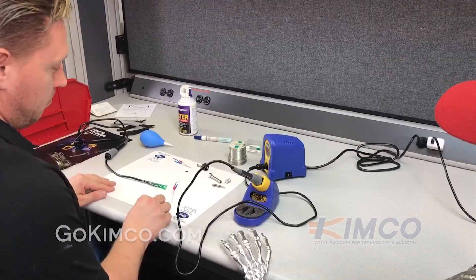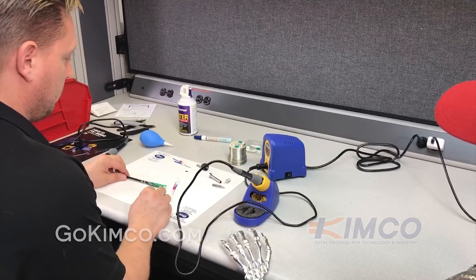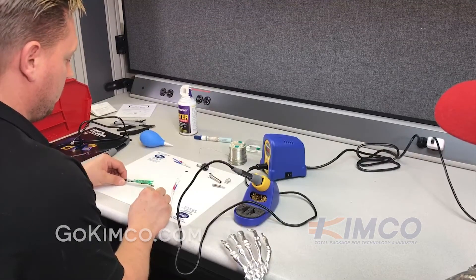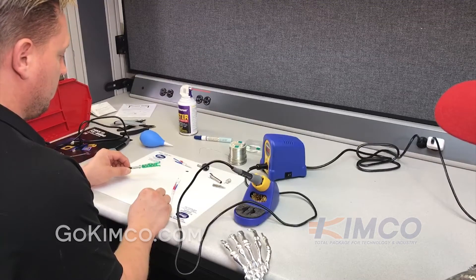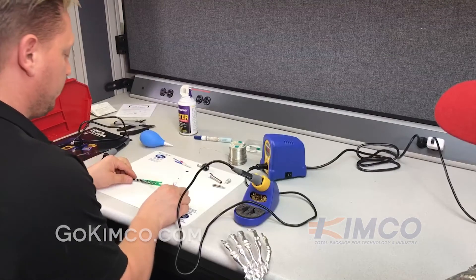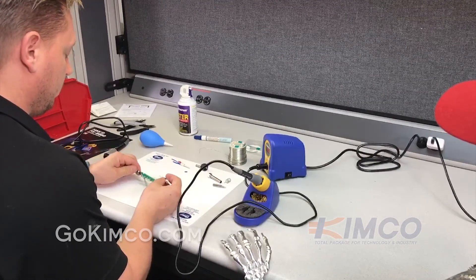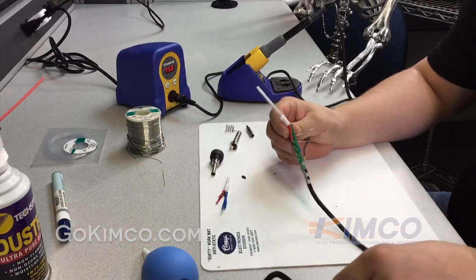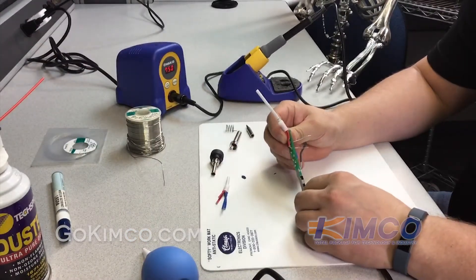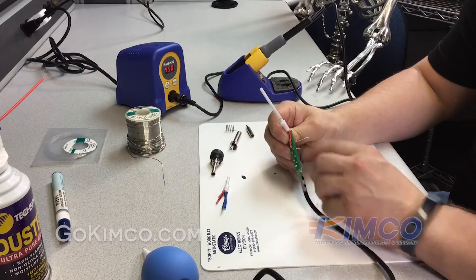After you have removed the wires and cleaned out the through-hole holes, we're getting ready to insert the wires for the new heating element into the circuit board, getting it ready to re-solder. You can see that we've inserted the wires through and positioned the heating element. Now we'll get ready to solder.